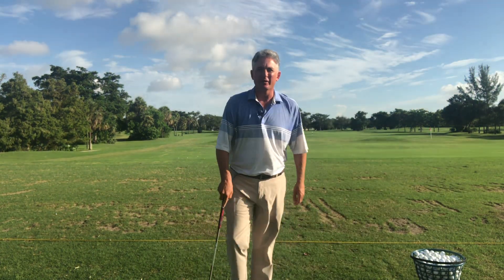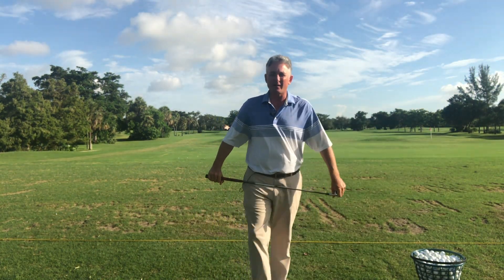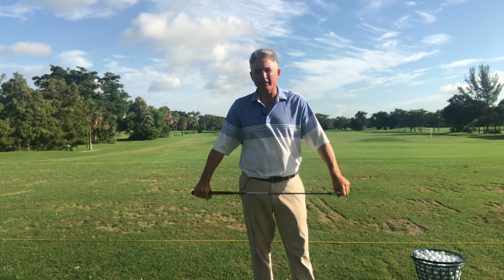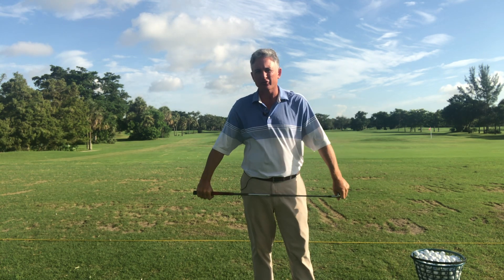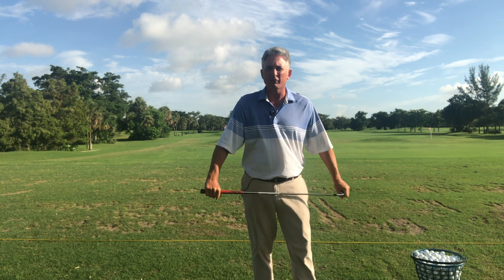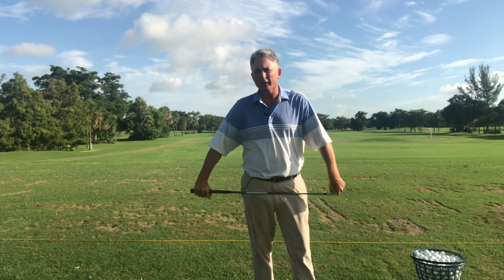Hello golfers and welcome to the Jess Frank Golf Academy YouTube channel. I'm Jess Frank. I love teaching this game and I love helping you guys play better golf. Today we're going to talk about shadow drills and how shadow drills can make you a better golfer very, very quickly.